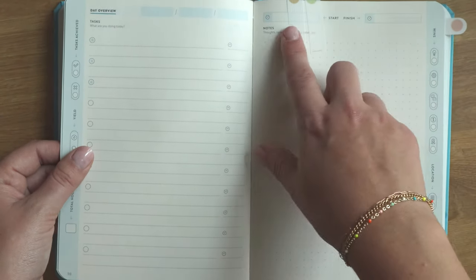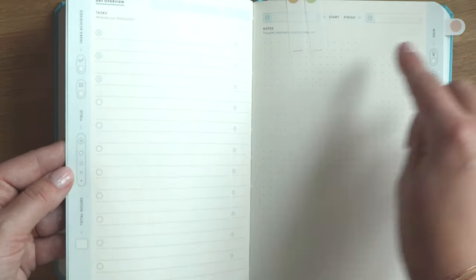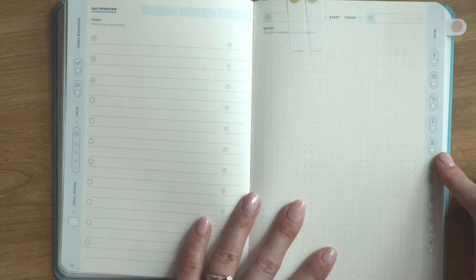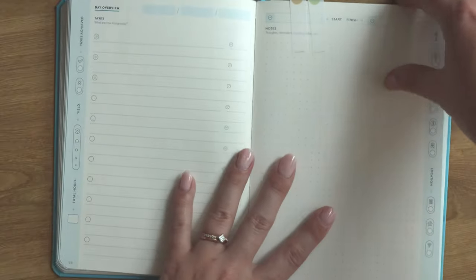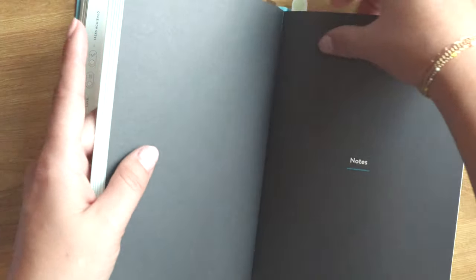Each day in the Baron Fig journal has a task list with three starred items for top priority, and a time tracker where you can write how long something took or estimate when to do it during the day. There's also a full notes section — great for meetings. Baron Fig utilizes the side columns for extra information to check off during the day. Each day has a notes section, and the back section has additional dot grid note pages that are really light gray and beautiful, giving you plenty of freedom.